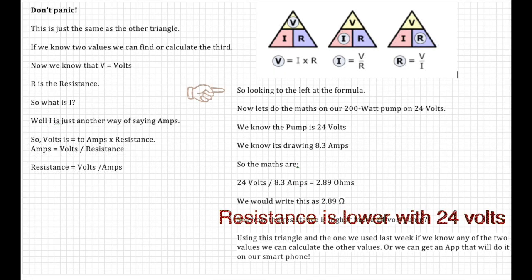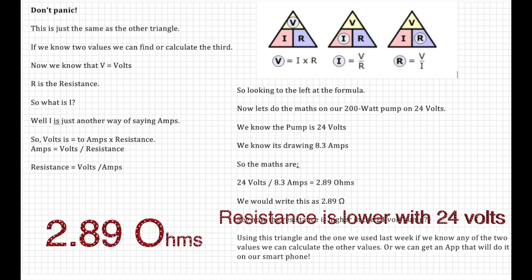Now let's do the maths on our 200-watt pump at 24 volts. We know the pump is 24 volts and it is drawing 8.3 amps. So: 24 volts divided by 8.3 amps gives us 2.89 ohms. Note how the resistance is lower in ohms with 24 volts. Using this triangle, if we know at least two of the values we can calculate the third.